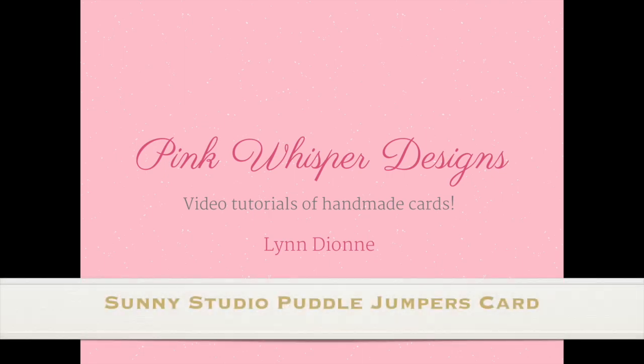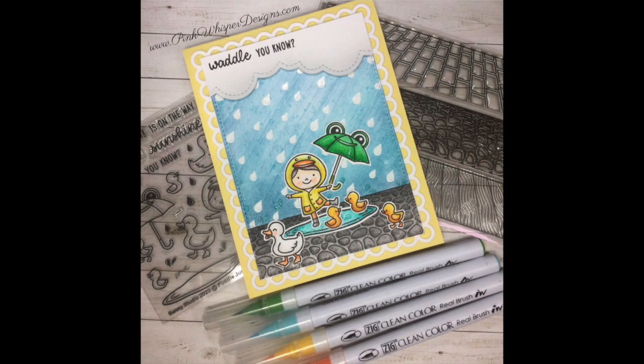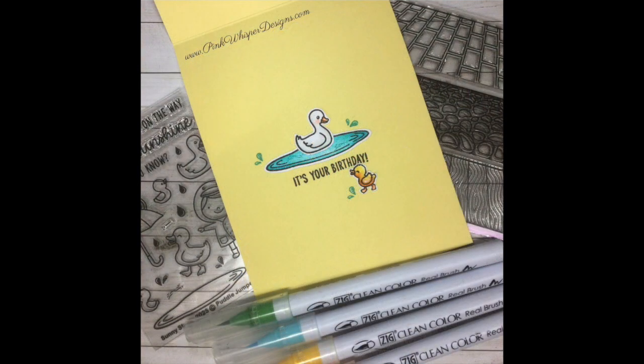Hi everyone, it's Lindy on from Pink Whisper Designs. Today I've got lots of products from Sunny Studio to show you. We're going to be using this brand new little Puddle Jumper stamp set, and I'm also going to show you a really fun way to create your rainy day sky.